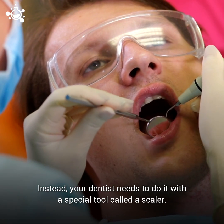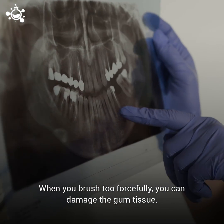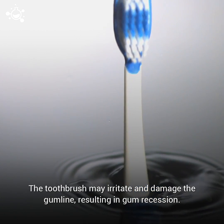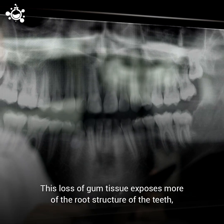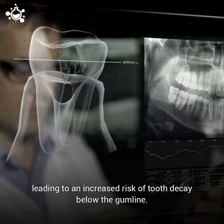Instead, your dentist needs to remove tartar with a special tool called a scaler. When you brush your teeth too forcefully, you can damage the gum tissue. The toothbrush may irritate and damage the gum line, resulting in gum recession. This loss of gum tissue exposes more of the root structure of the teeth, leading to an increased risk of tooth decay below the gum line.